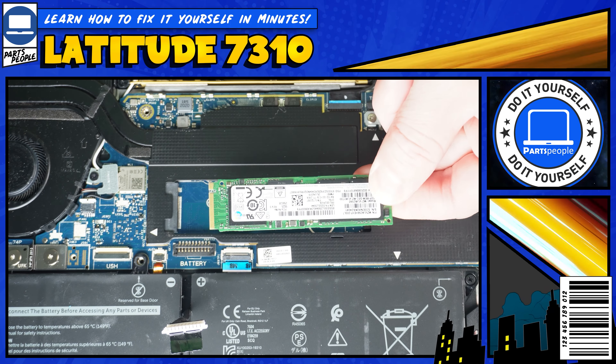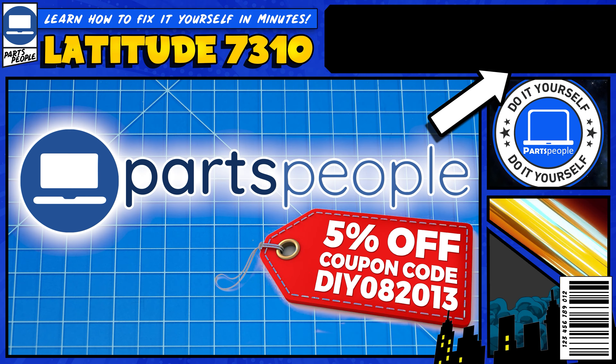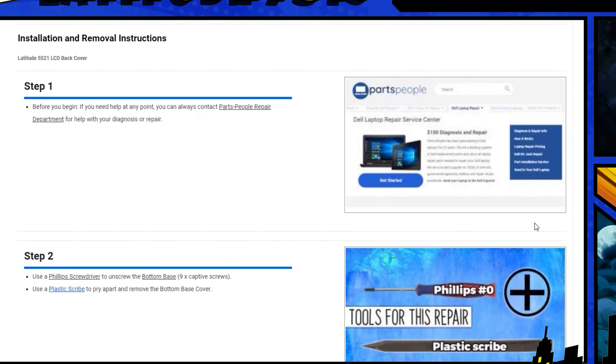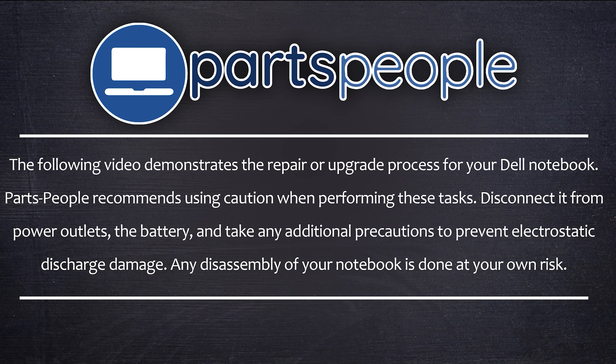Do you need to replace the solid-state drive on your Dell Latitude 7310? I'm going to show you how. You can click the top right of the screen to find this part, tools, or additional help on our website, including written step-by-step tutorials with detailed images. Now let's get started.